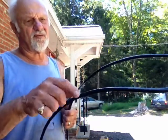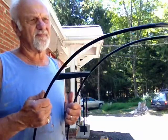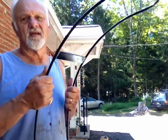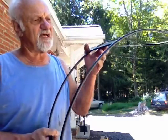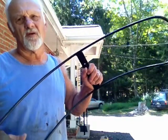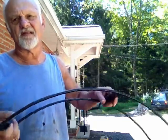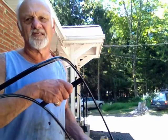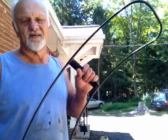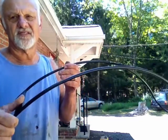They were welded, all the welds were ground smooth, the irons were primed and then painted with black lacquer. At this point they're going to Lancaster, Pennsylvania, where the Amish are going to stitch patent leather on these irons. I'll get them back in a couple of weeks, so I will shoot another video so you can actually see how they look after the patent leather is stitched on.